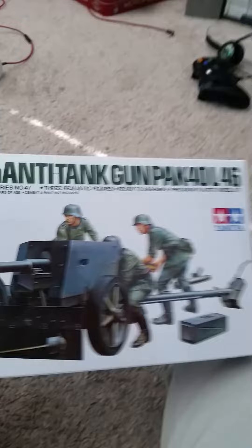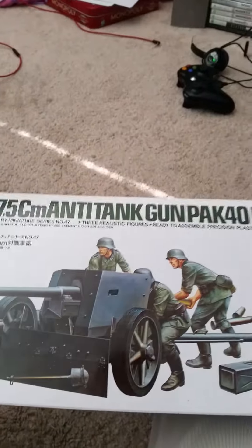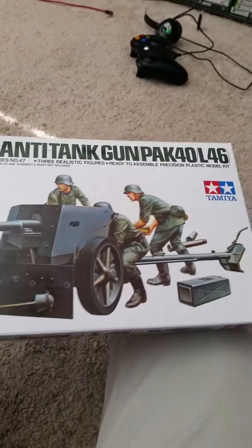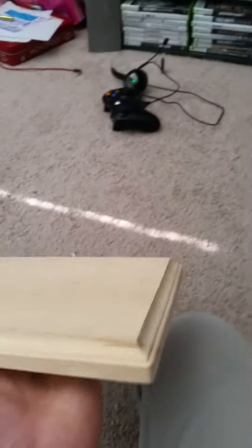Then I bought this 75 centimeter anti-tank gun and it comes with three guys and a shovel, boxes, and old ammunition. That's cool. And then for the diorama I used this. So that's cool.